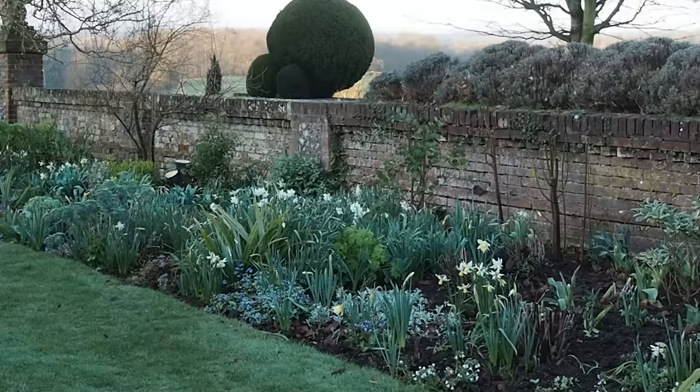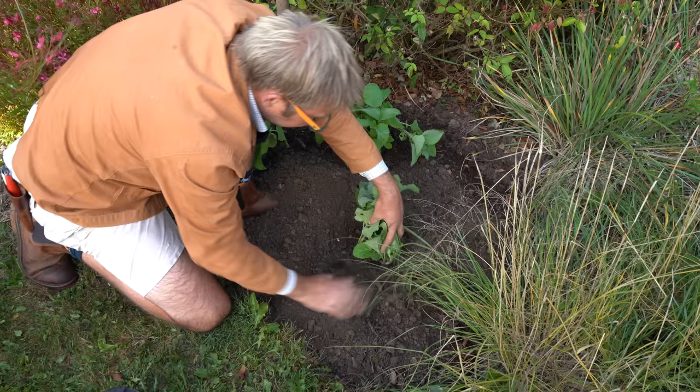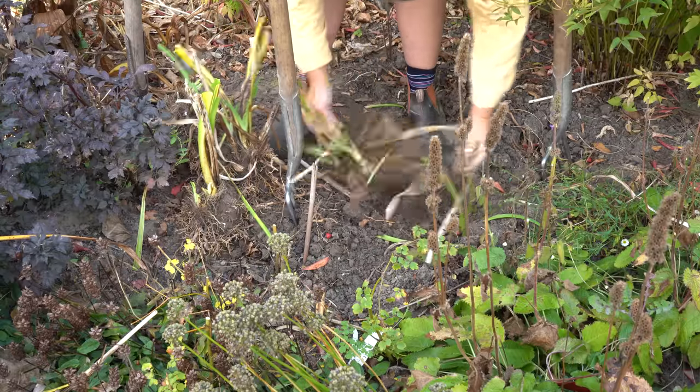Autumn or fall and spring are the two best times to re-evaluate your border and decide what you need to do so that it can look really brilliant next summer. The three main jobs to think about are planting plants, moving plants, and lifting and dividing established perennials.